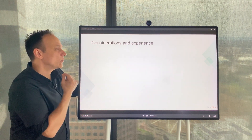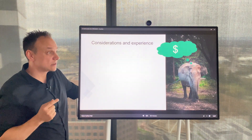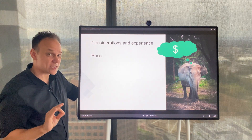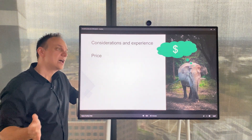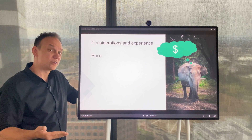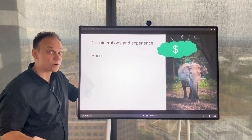Now the elephant in the room — the main thing people ask about is the price. For the 50-inch model this will set you back around $14,000 in Australia. If you want the mobile stand you're looking at probably another $2,000, and if you want a battery pack on top of that, probably adding another couple of thousand. So is it expensive? It really depends what you're comparing it to and depends what you want to use it for — that's just what the price is.